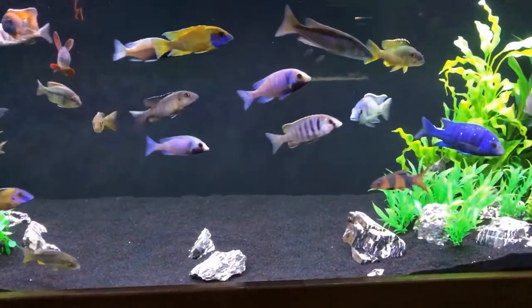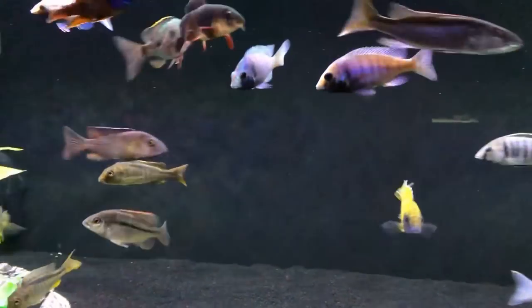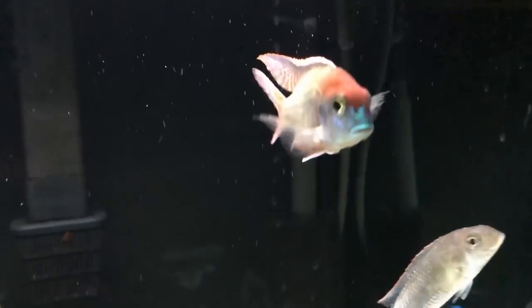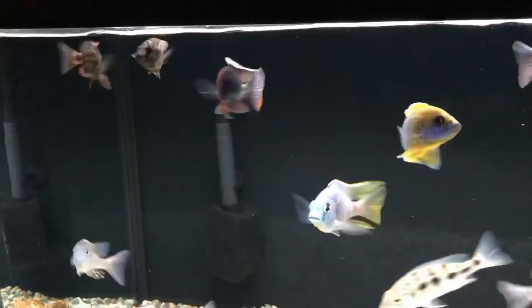Believe it or not, there are fish in the tank behind me that I would recommend for a beginner, and some I would never recommend for a beginner. Some fish in this tank would be highly recommended for someone starting a 60 gallon, while others could turn into a disaster. So what are the top 10 cichlids I would recommend for somebody who is a beginner just starting up with a cichlid tank?